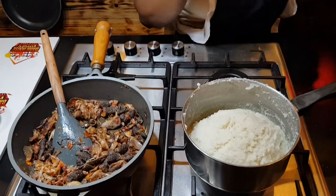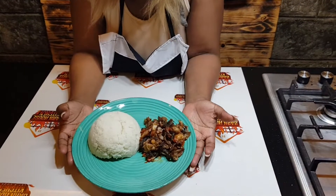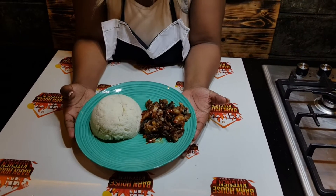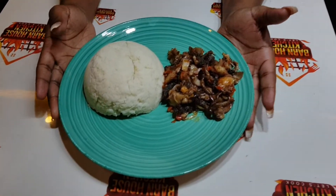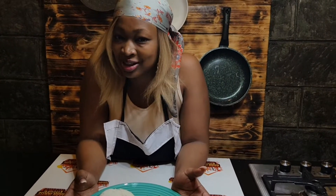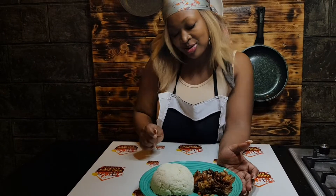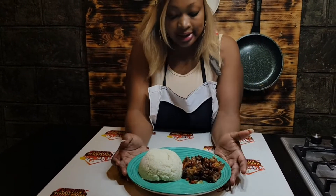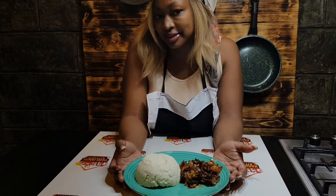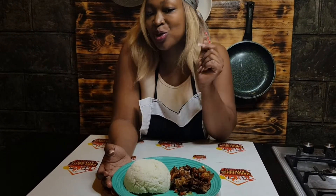We're almost there guys. Here is our meal. This is the matumbo — how does it look? So delicious. And this is our ugali. We are finally done.